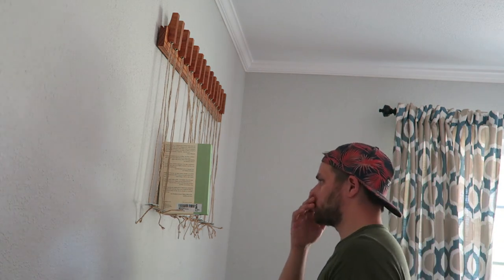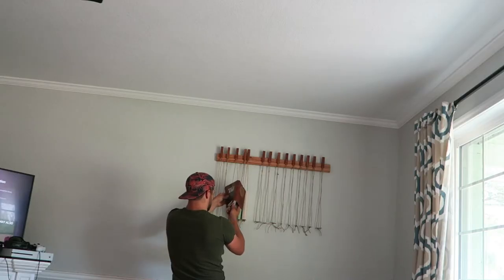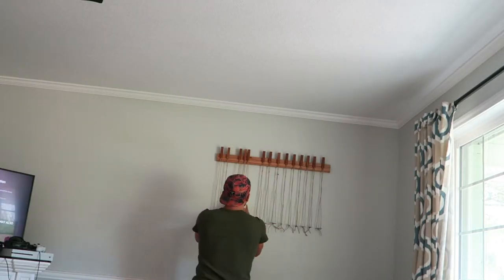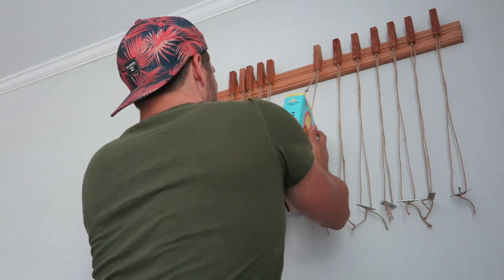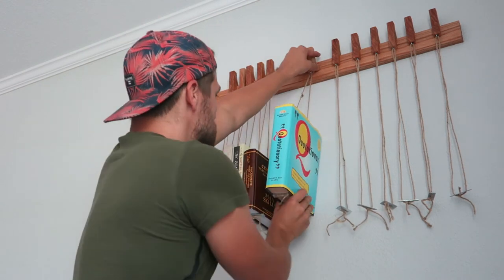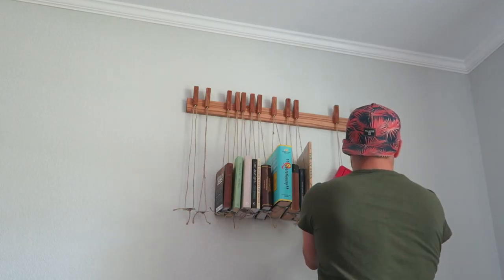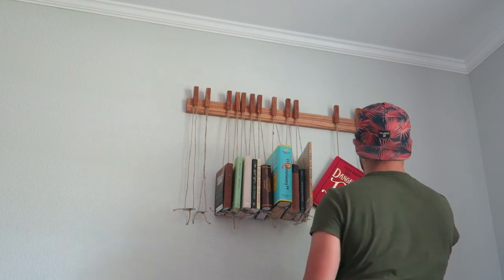Hopefully the book will close. I'm going to get all the other ones up here too. Let's get them all up. Three books — there you go.